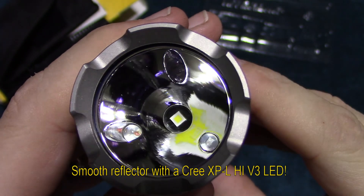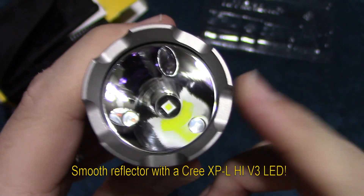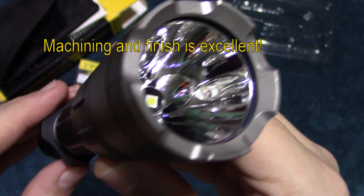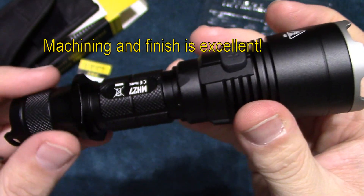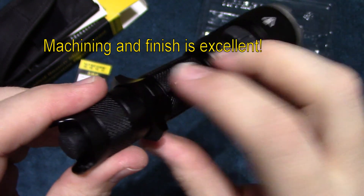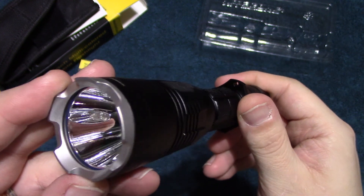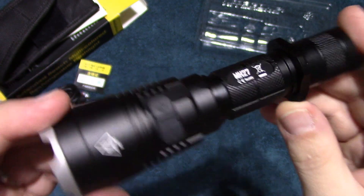There are three LEDs — you can see them crisscross from one another. This is running the smooth reflector Cree XP-L high LED, and the other ones are colored. Top-notch quality — machining on Nitecore lights has never ever been an issue. The knurling is nice. I've done a lot of Nitecore flashlights and they have never let me down as far as quality and performance.